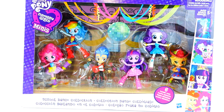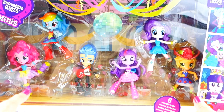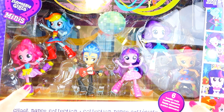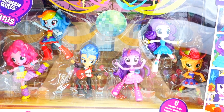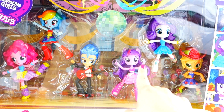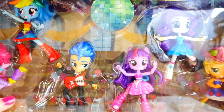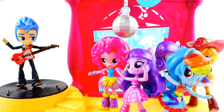Hi everyone, welcome to Evie's Toy House! Take a look at what we got today — we have a set of Equestria Girls Minis and this one is called the School Dance Collection. What is really cool about this is that we have six Equestria Girls Minis and they are different from all the other ones we've seen so far. The most striking thing is that their hair is completely different — they have a kind of shimmer and gleam to them. We'll get them out of the box so you can take a closer look.